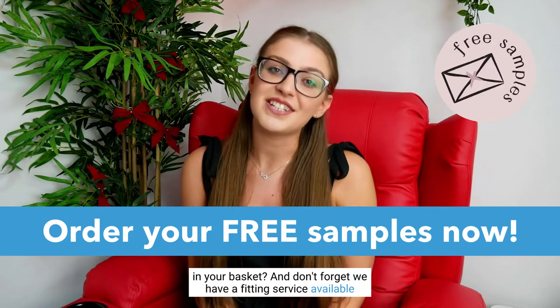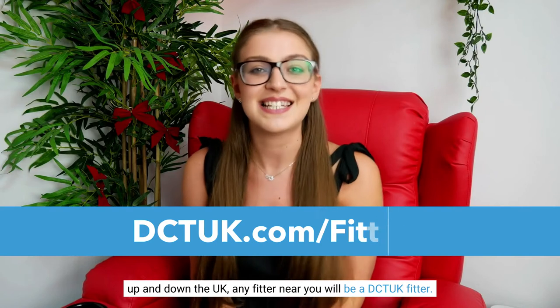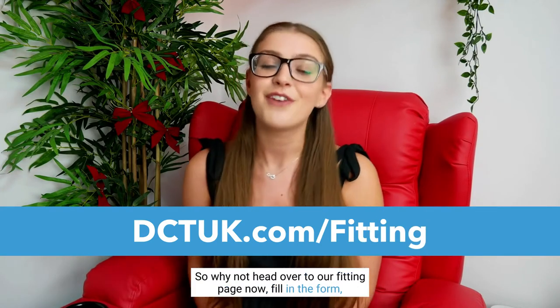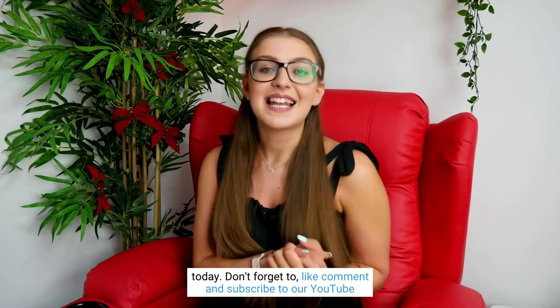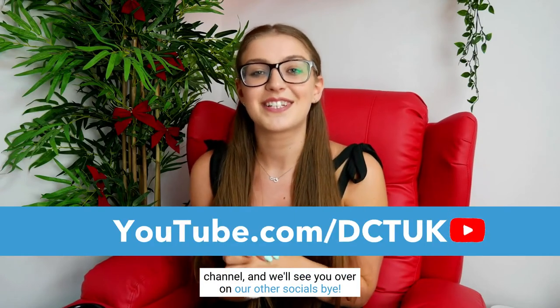Don't forget we have a fitting service available up and down the UK. Any fitter near you will be a DCTUK fitter, so why not head over to our fitting page now, fill in the form and we'll get back to you with a quote. That's everything for today — don't forget to like, comment, and subscribe to our YouTube channel, and we'll see you over on our other socials. Bye!